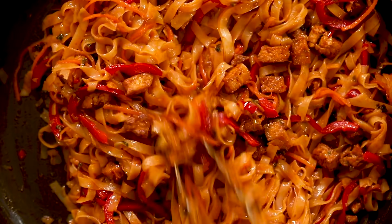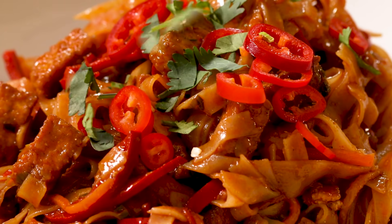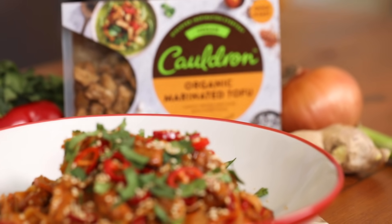This looks so good already. Serve the noodles with some more red chilies, fresh cilantro and some sesame seeds. And there you have it — the tofu chili noodles with Cauldron's marinated tofu pieces.